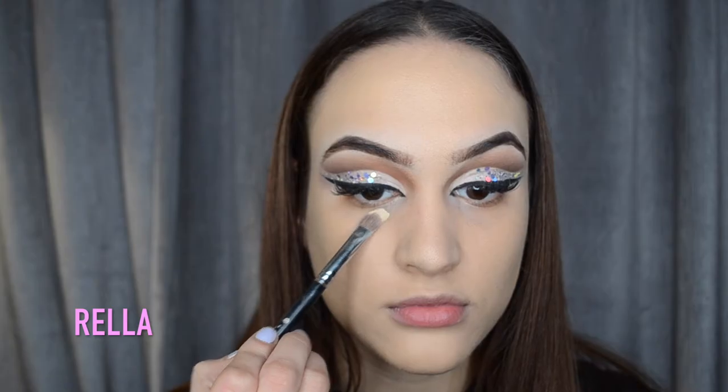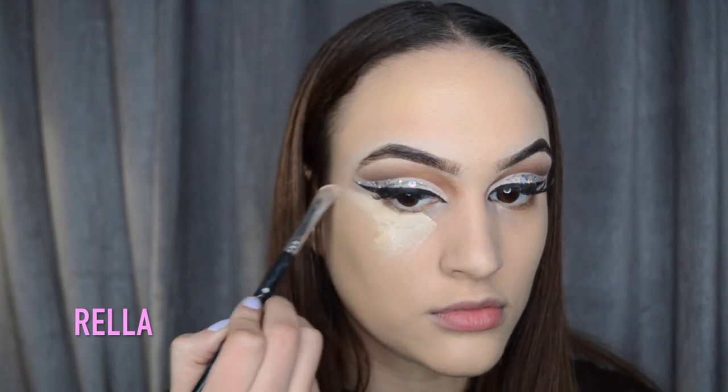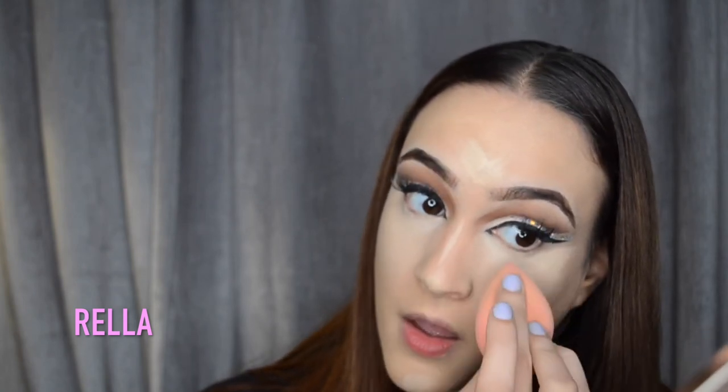Now I'm grabbing my Micro Longwear concealer and applying that underneath my eye, extending it towards the temple in a triangular shape. Then I'm going to blend that out with my Beautyblender. Taking it back towards your temple is going to help lift your features and it's just gonna make everything come together when you start bronzing or contouring.